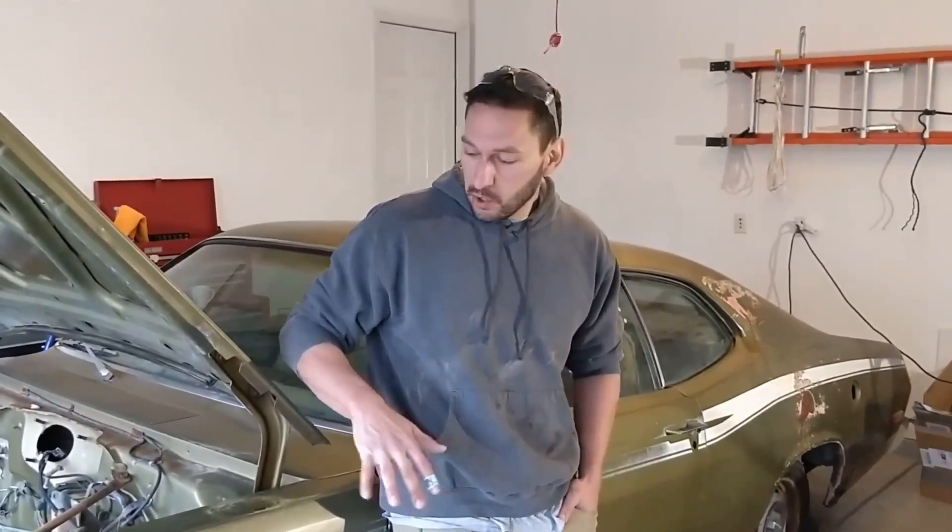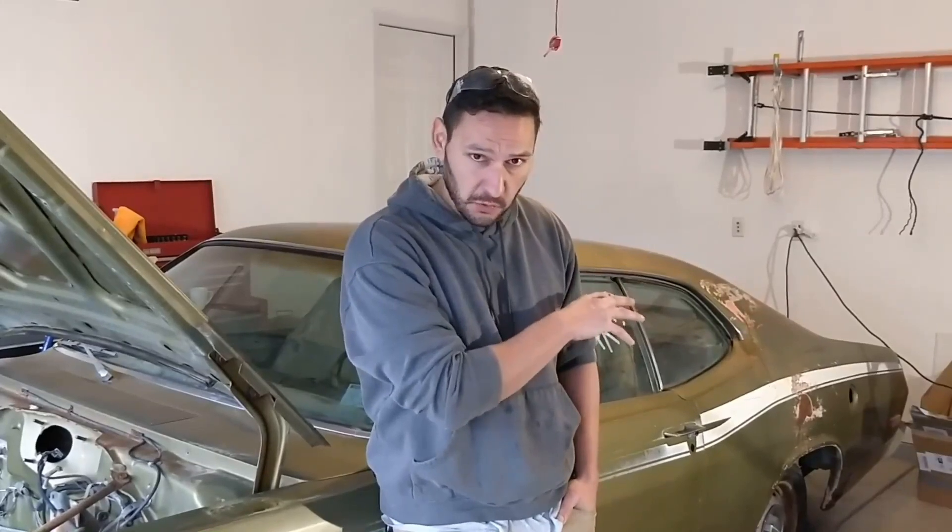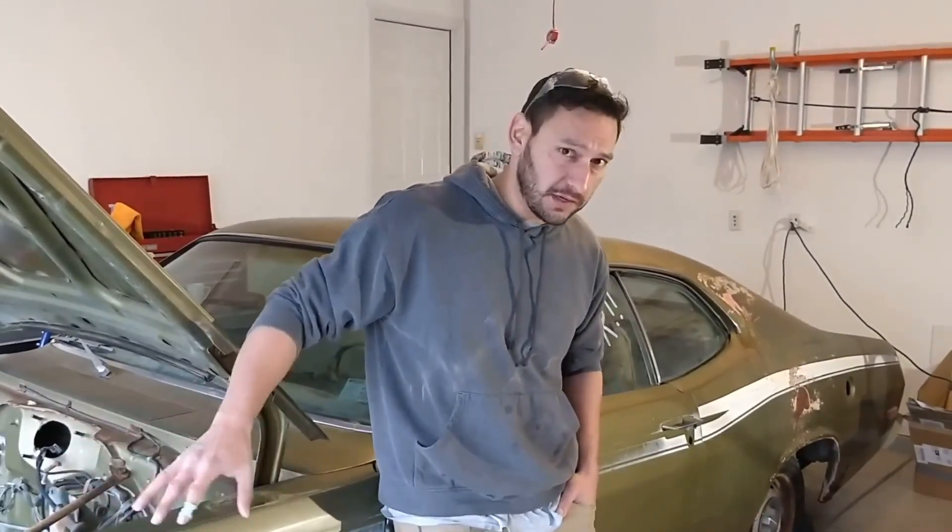And we're good. Quick recap: we did the lead paint test in three areas. We did it on the general body, we did it on the Bondo area — that was a seam where the different parts were welded together — and anywhere we see that, we definitely have lead paint and need to be careful. Lastly, in the engine bay and the suspension areas, those underbody parts tested negative as well, so those are good to go.